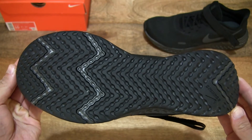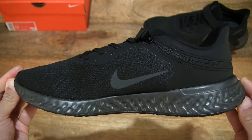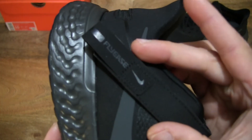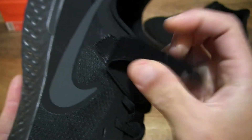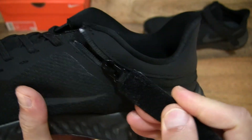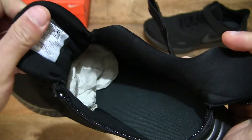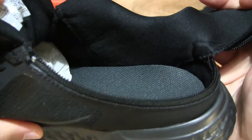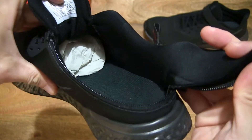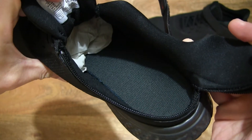And the outsole or bottom of the shoe. And let's take a look at the FlyEase on this shoe — giving you a look with the unstrapping and opening up of the shoe by pulling on that strap, and opening up that zipper to give you that full opened-up look into this Nike Revolution 5 FlyEase.